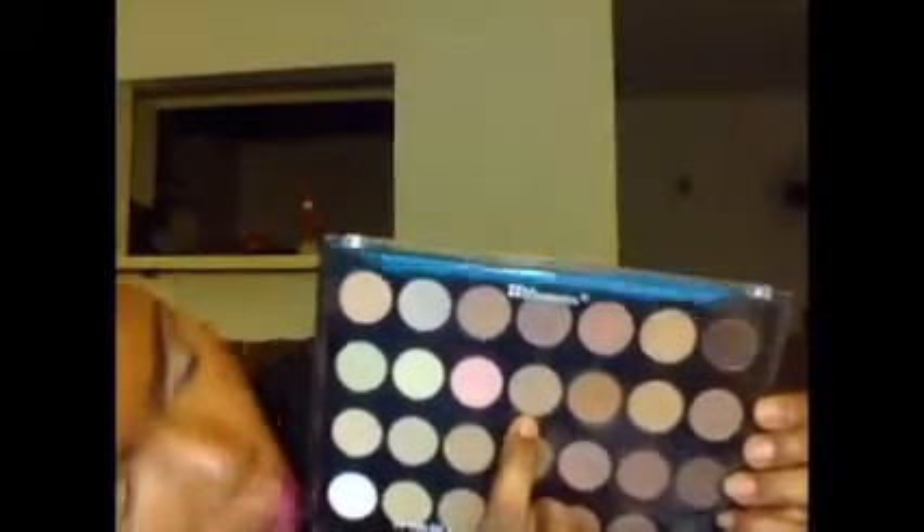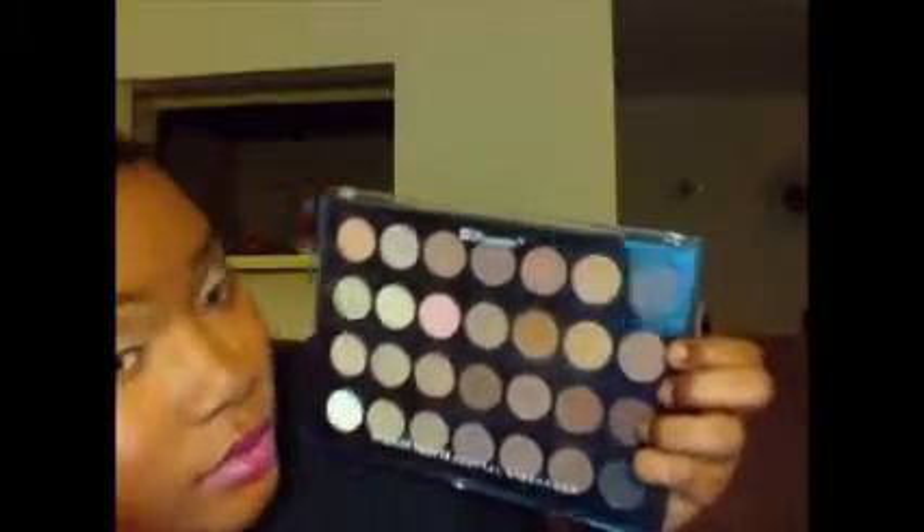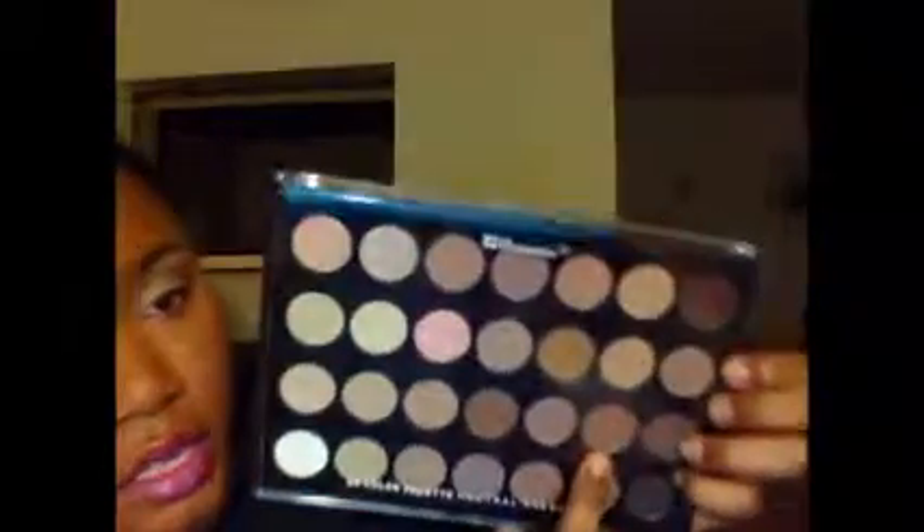For my eyes, I use MAC Soft Ochre — really light color. Then I use my BH Cosmetics 28 Color Palette Neutral Eyeshadow to accomplish the eyeshadow itself. On my brow bone I use one color, then the transitional color I used the one beside it. For the V corner of my eyes I use three colors: one, the one beside it, and two shades above.